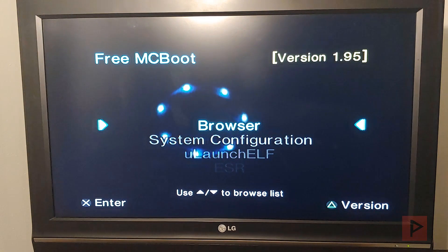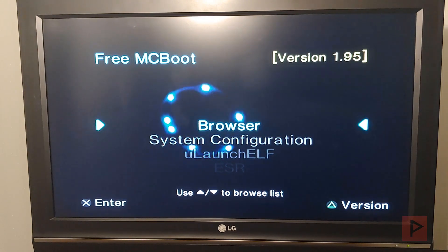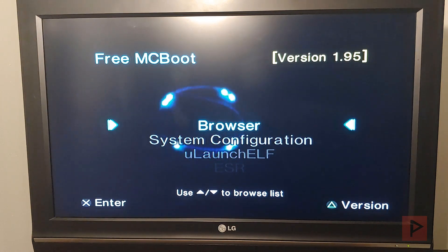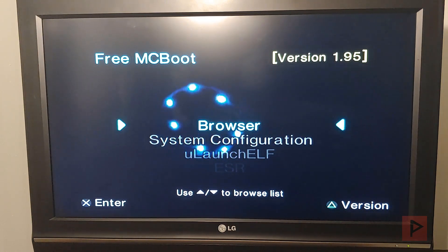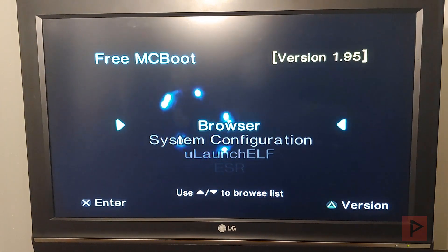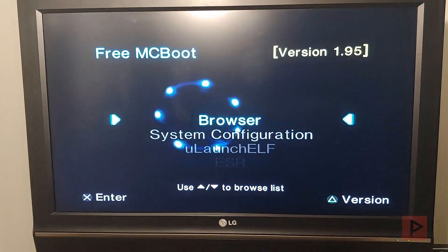This allows you to host your PS2 games through USB or stored on a micro SD card on your Raspberry Pi 4, and share it to your PS2 fat or slim running OPL, launched through FreeMCBoot, ForTuna Project, or some other method. So let's do this.